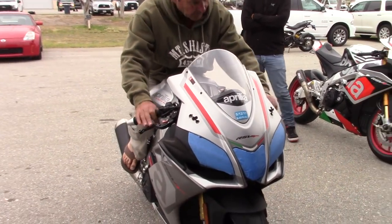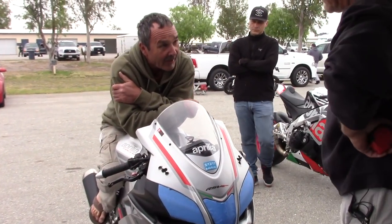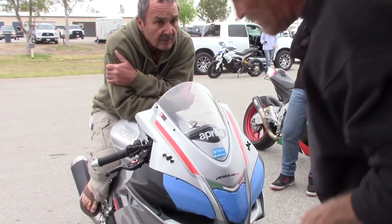So we've got a double R. Where are we at with this thing? It's a new-to-me shock in the back. You already did the front end. Yeah, so just the shock has changed. Okay, how long has it been since you were on the track?